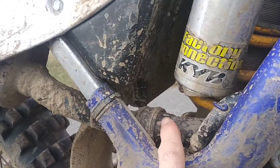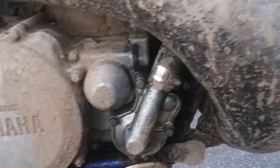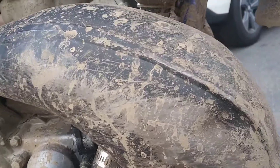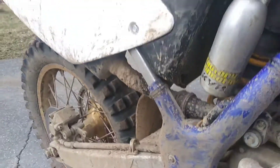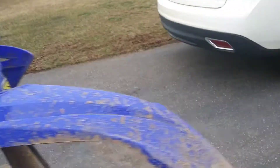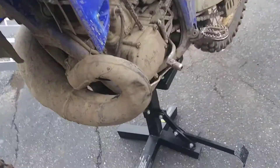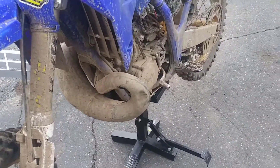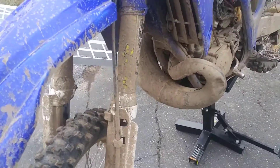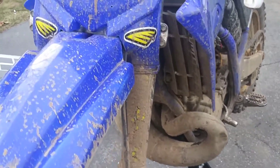I checked the fluids, they were good. Fixed this seal - it's not leaking again. I threw the pipe on that wasn't in the greatest condition, and I'm glad I did because I nailed a rock right here and put a nice dent in it. That's one thing I hate about two-strokes - where I ride is really rocky, I'm constantly hitting rocks.